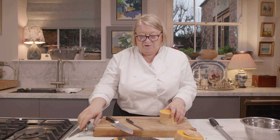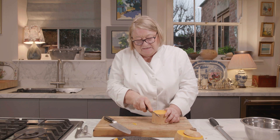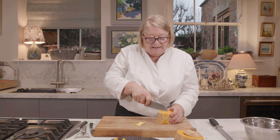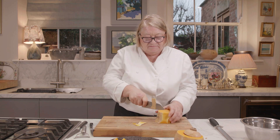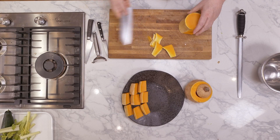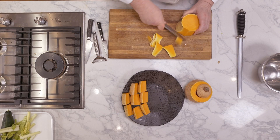Now I'm going to take the skin off. I'm going to cut it with this knife. I always find it easier to cut rather than use the peeler.